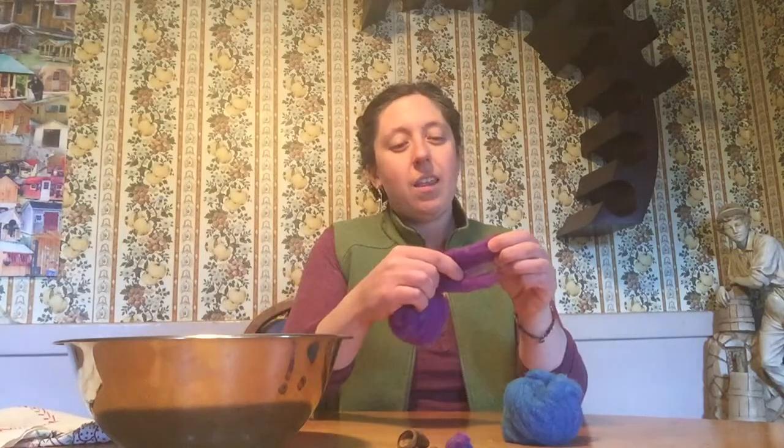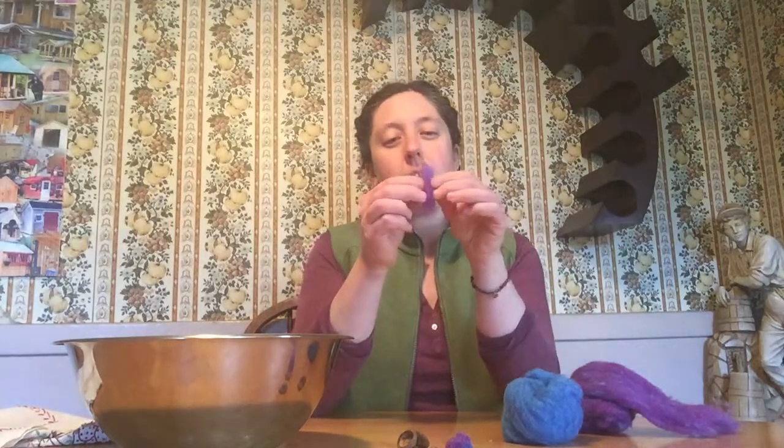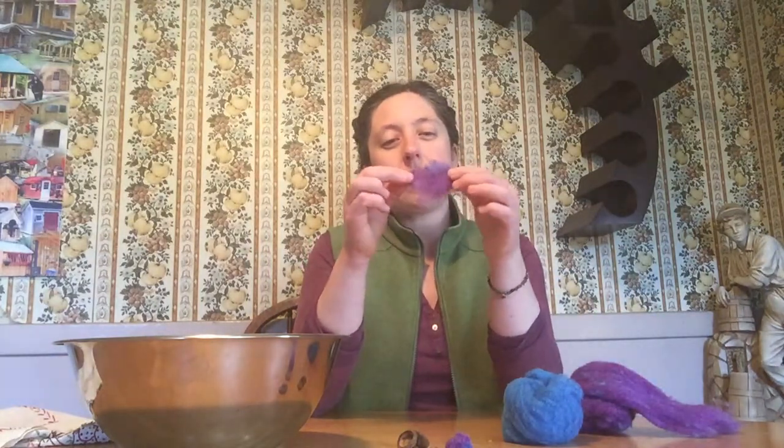First, what you want to do is choose your colors, and then pull off just a little bit of the wool to start with. I like to make what's called a cloud — a puffy little cloud. What you're going to do is take it in your hand with your hand cupped in kind of a bowl shape, and dip your wool into the warm water.